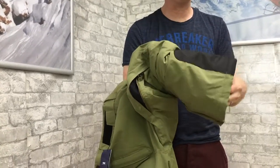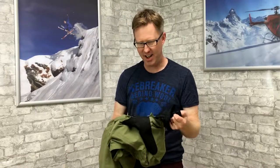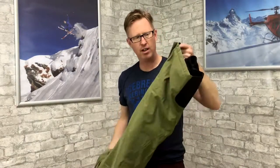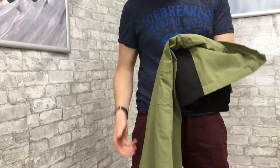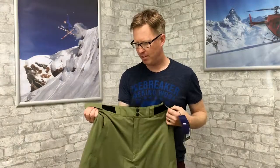That reinforces and protects the bottom of the ski pant. Inside here you've got the cuff that goes over the ski boot as well, to stop any water or snow getting inside your legs and making your feet wet. You've also got a little zip at the bottom that just makes it easier to get your ski boot on and off with the pant.